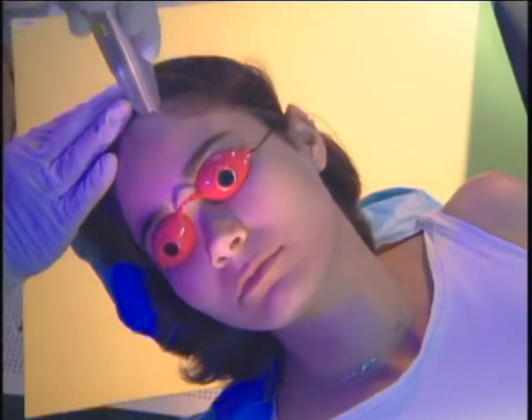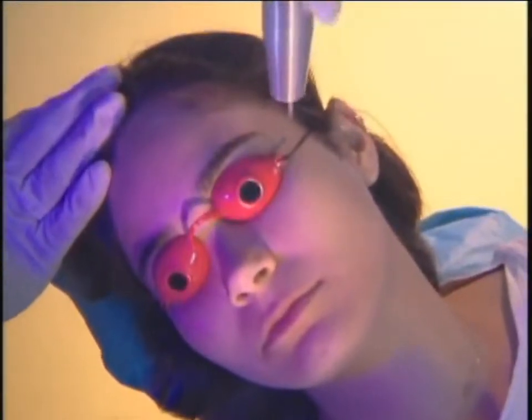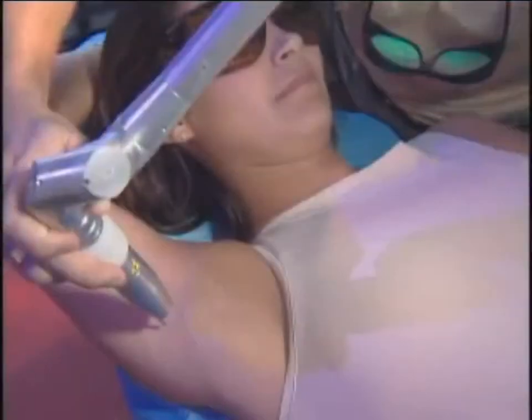Laser-assisted hair reduction for dark vellus hair is achieved by setting the laser at the 1064 nanometer wavelength with a 6 millimeter spot size at 10 Hertz. You will notice the hair turning white as you paint the area.